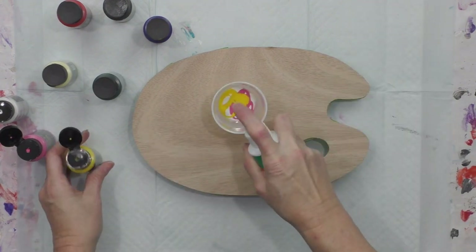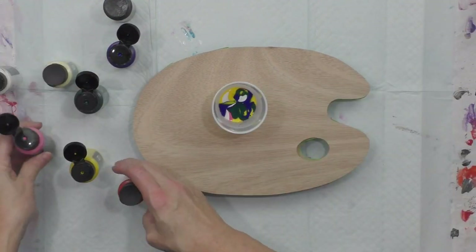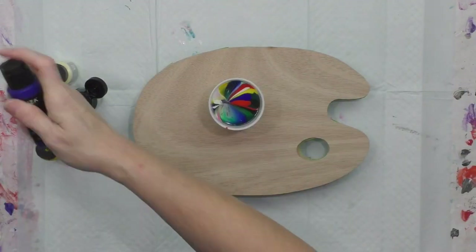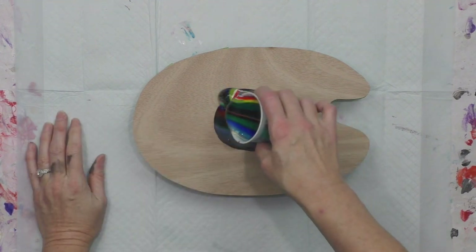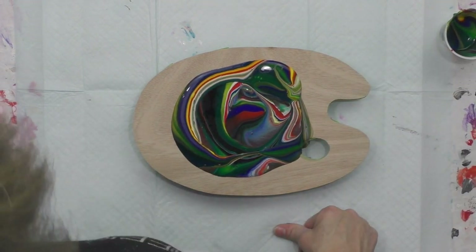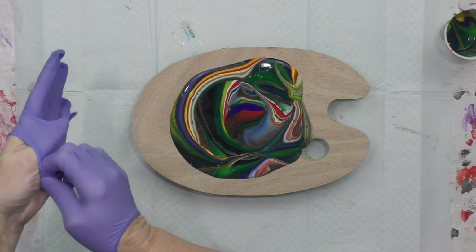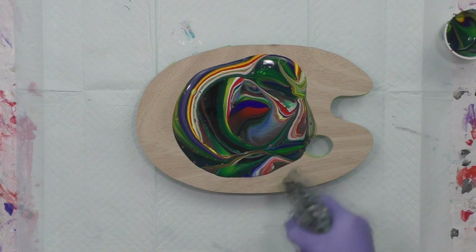It didn't make the most beautiful cells in this video, and I think it's all because of the pour paint — it's just way too fluid. I'll definitely go back to my normal paint-to-Floetrol recipe, one to one. I love Arteza acrylic paints — they're rich and thick and creamy — but the pour paints are just too fluid, and they dry really really dark. I put a spray of the Helmar silicone into a couple of different layers and got some little cells that popped up, but the colors are beautiful right now because they're wet and they dry super dark.